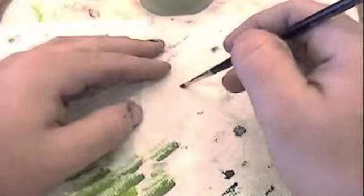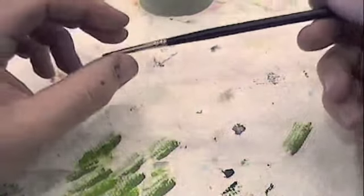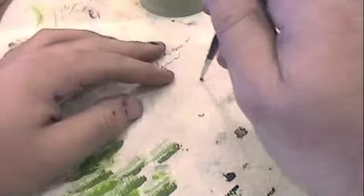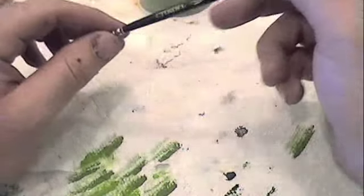A wet dry brush will cause your paint to smudge and smear, falling into the recesses of your model. So it's recommended that after cleaning out your brush between colors, go ahead and let it dry for a little bit so that you don't smudge and smear.